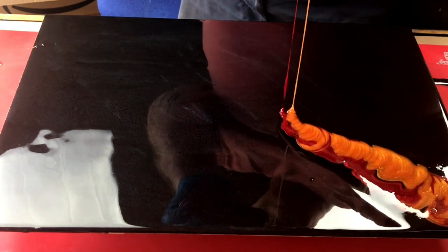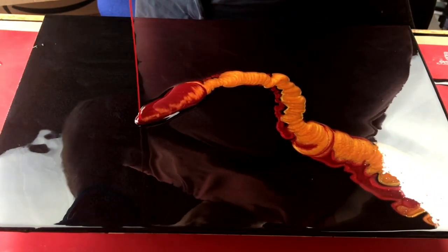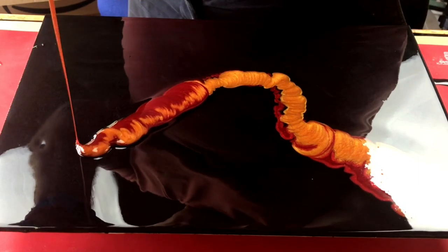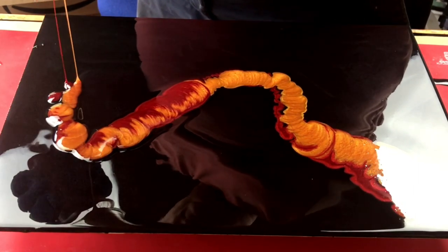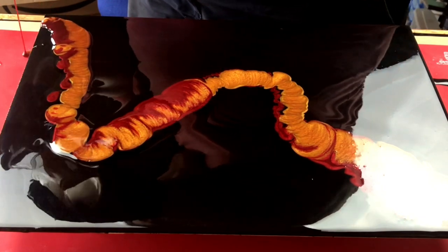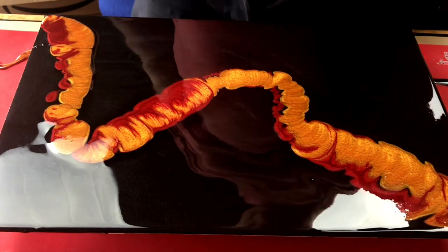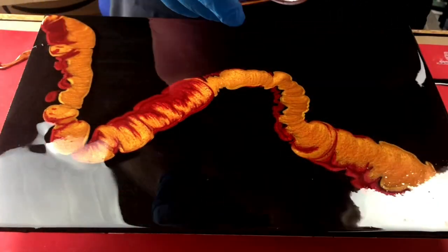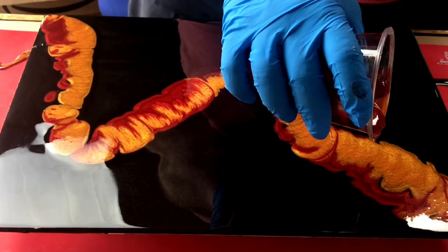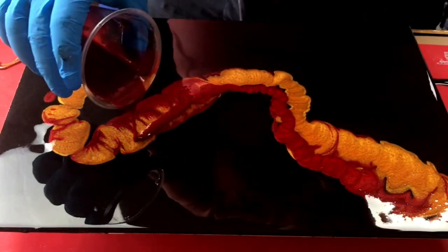Now I'm double-pouring this over the resin that is already on the board. What I'm trying to do is pour one color through another color, but I have a slight tremor and I need to practice this a little bit more because I couldn't get it how I wanted it. I'll probably have a go at this again.